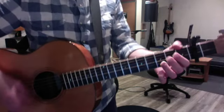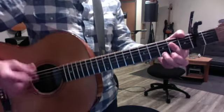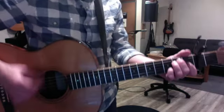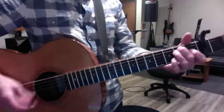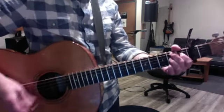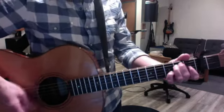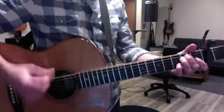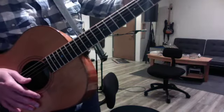Well now they call me the breeze, I keep blowing down the road. I might go out to California, might go down to Georgia, I don't know. That's the tune — there ain't no change. And then the outro is the long E7.